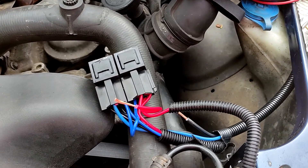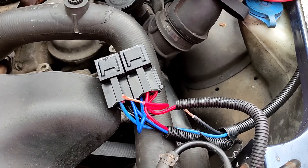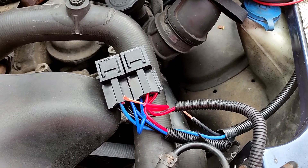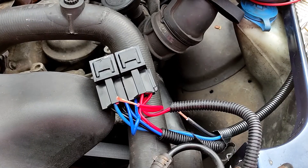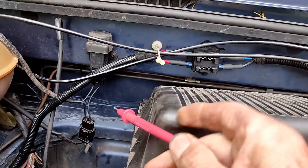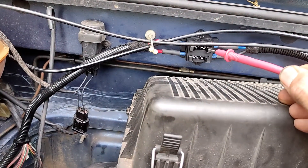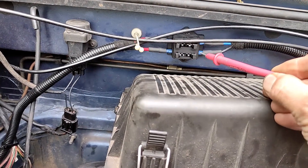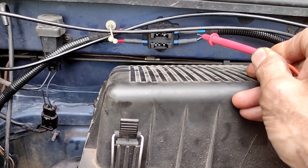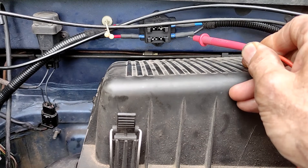A quick look at the circuit diagram provided with the kit showed me that it wouldn't be too difficult to run a second feed so that main and dip beams were fed from separate fused supplies. In my install I'm taking a feed from the alternator, coming up here and splitting into a double fuse box on the bulkhead. The top cable goes to the Boomslang wiring harness, and I've added in another feed to the Boomslang wiring harness.